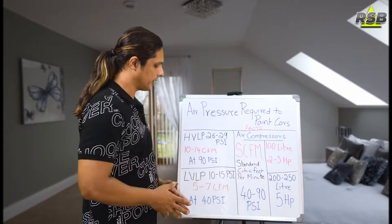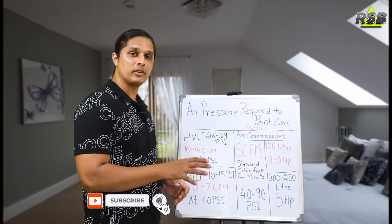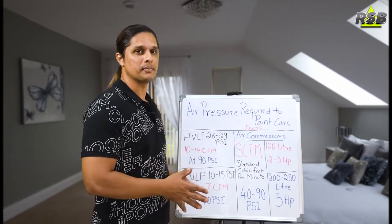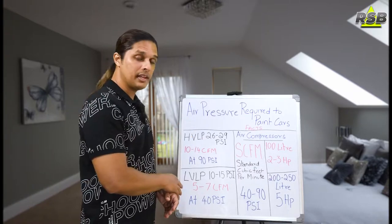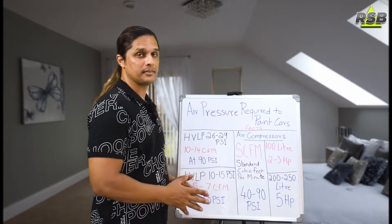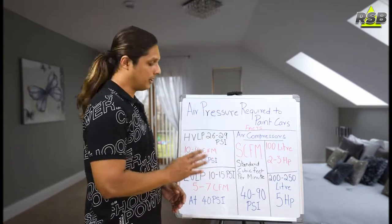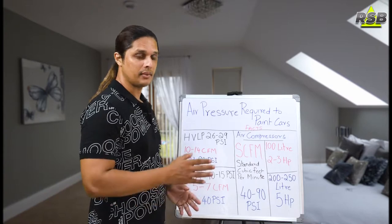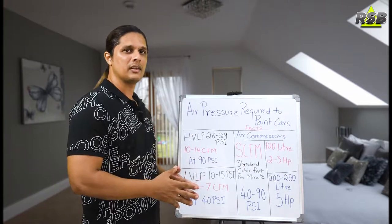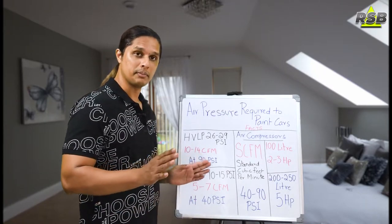The next spray gun is the LVLP. The HVLP works on a high volume low pressure system, while the LVLP works on a low volume low pressure system — so the HVLP takes in more air and the LVLP takes in less air. The PSI required for LVLP is 10 to 15 PSI: for base coat you will use 10 PSI, and for clear coat you will need 15 PSI. You can stretch it to 20 to 22 PSI for clear coat. The LVLP operates at 5 to 7 CFM at 40 PSI.